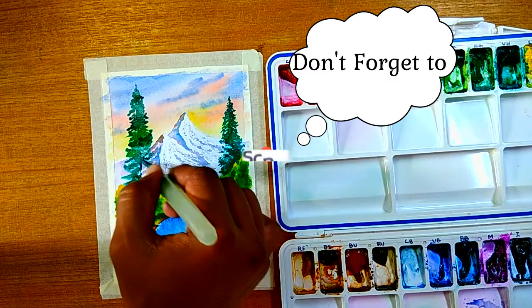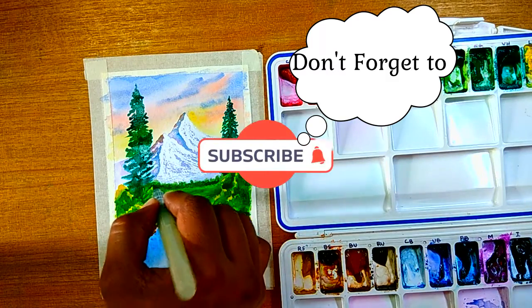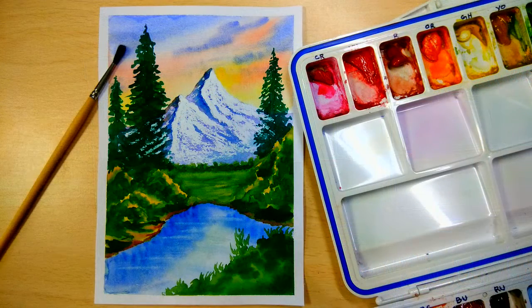If you follow along you should have a very good painting. I've listed some of the previous videos for the watercolor resist series. I hope you have a good time — I'll see you next time.